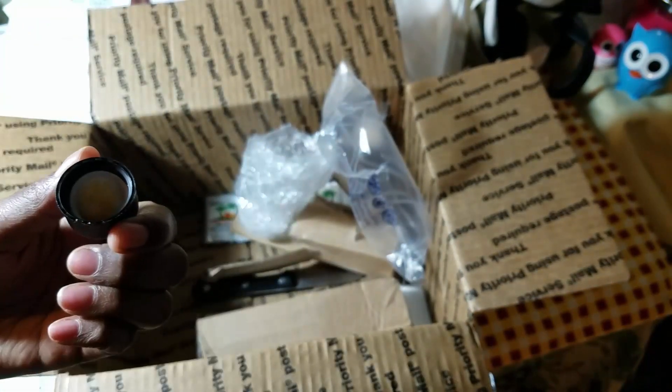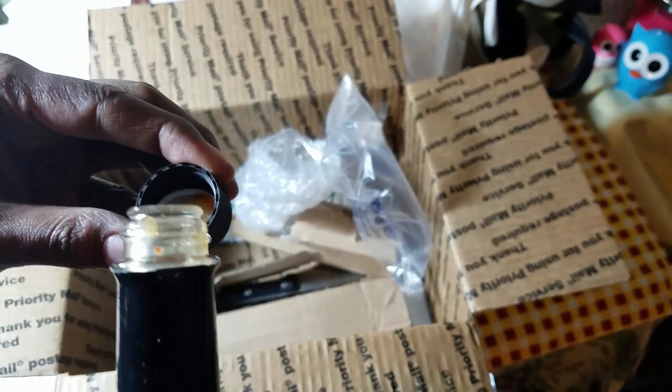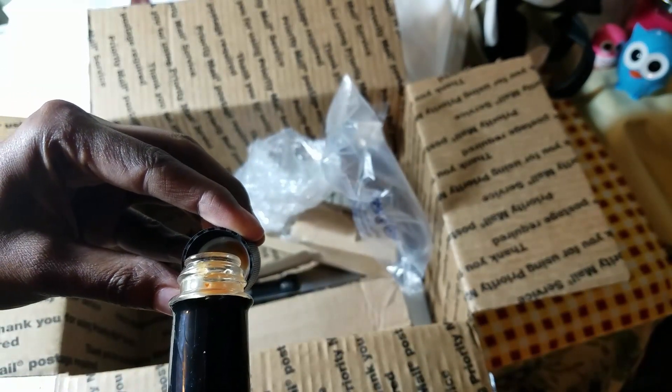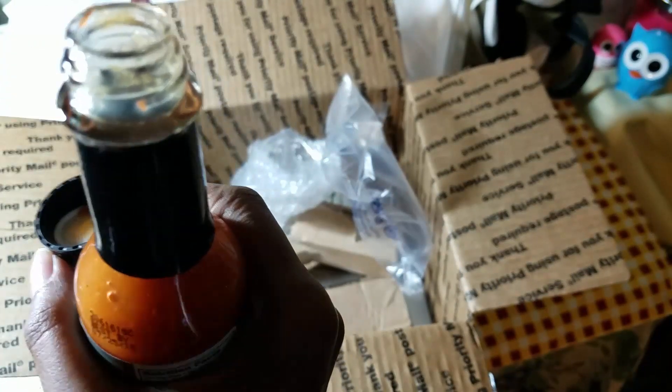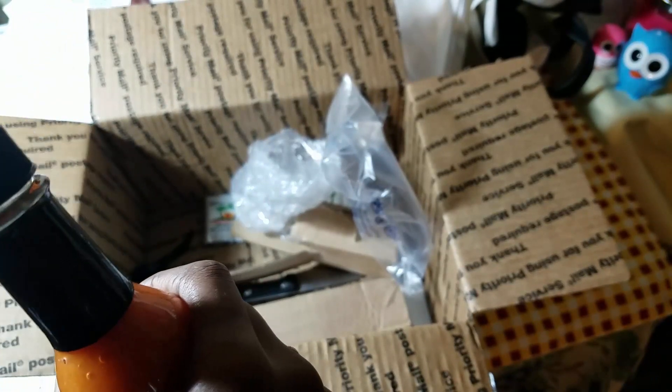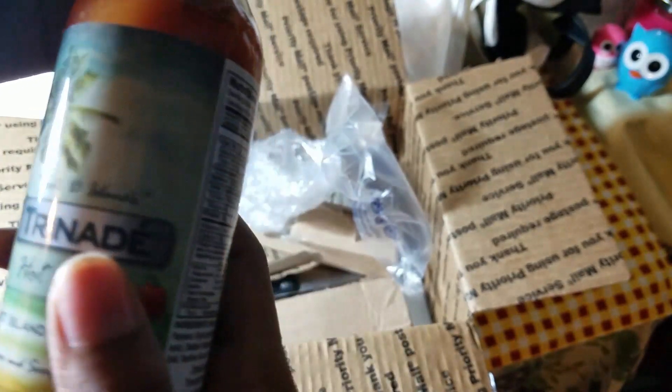So I'm just gonna taste a little bit on my pinky. There's a little cover at the top — a little cup. Yum, that smells really good! I'm just gonna taste a little bit from the cover. Mmm, that is really good! It's not as hot as the scorpion pepper sauce where it burns your mouth until you can't breathe — this has a taste to it, it's hot but it has flavor in it. Good job, Trinade Hot Sauce!